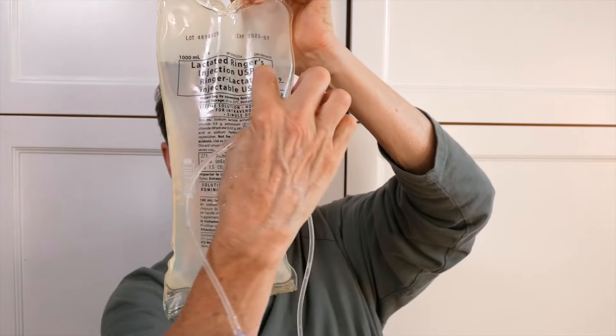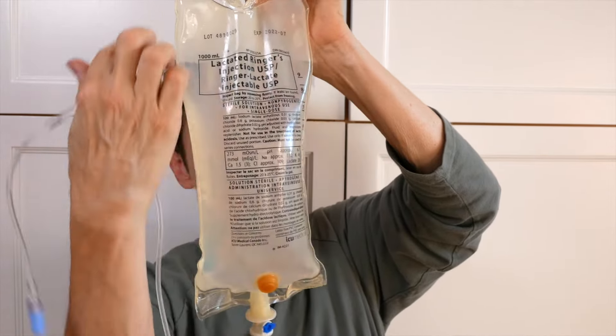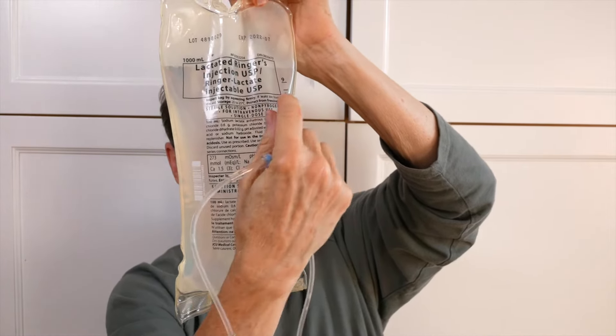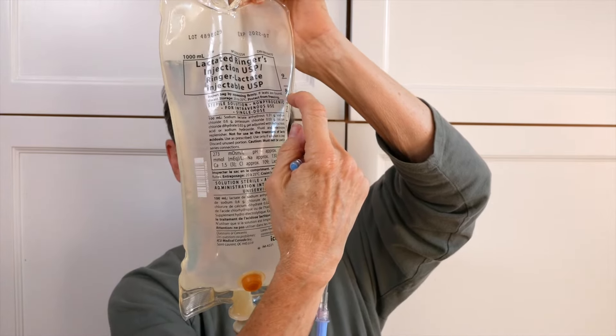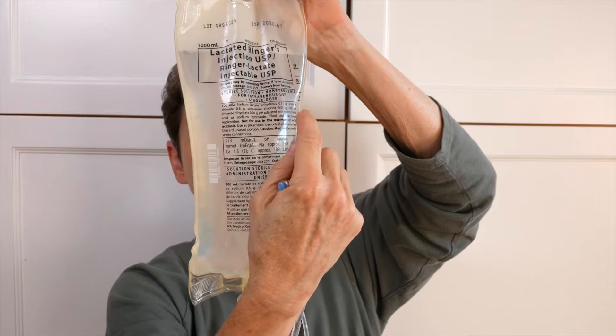You can see that the fluid line starts above the nine. And that is actually, regardless of what it looks like on the bag, this is the one liter. When I go to give Nimitz fluids, I'm going to take it down to eight and a half because he gets 150 mils a day.